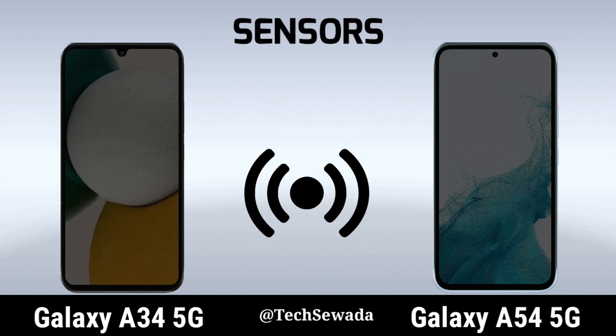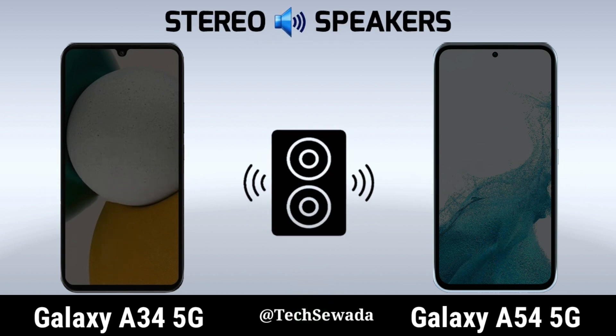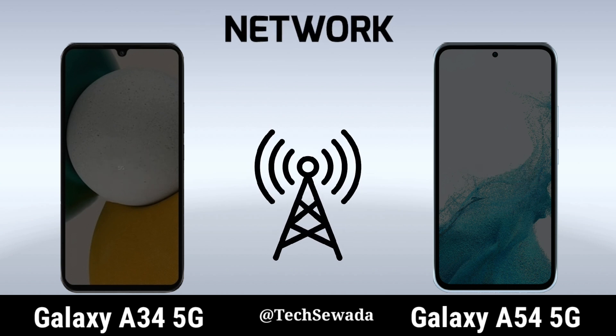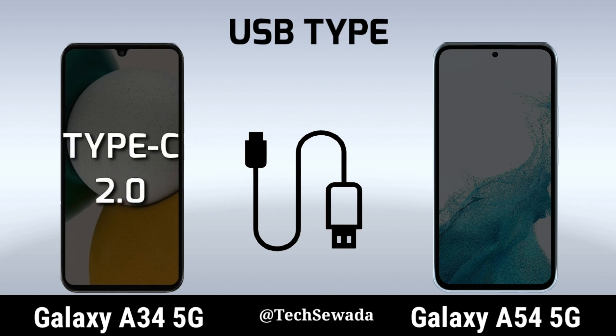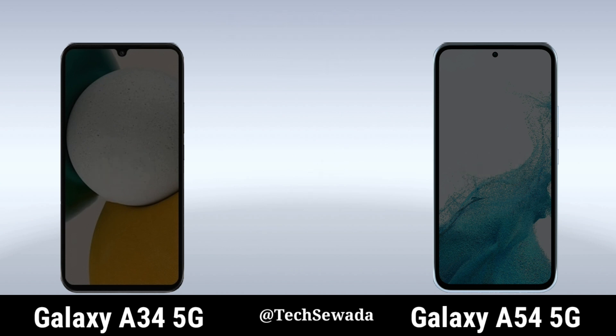Sensors. Stereo Speakers. Network. USB Type. Headphone Jack. Price.